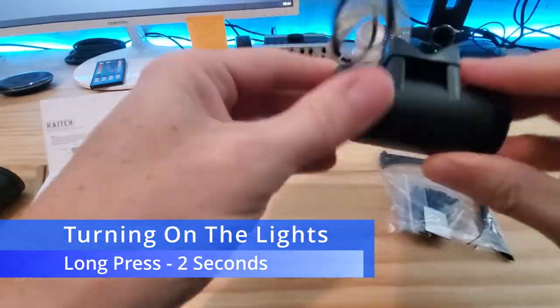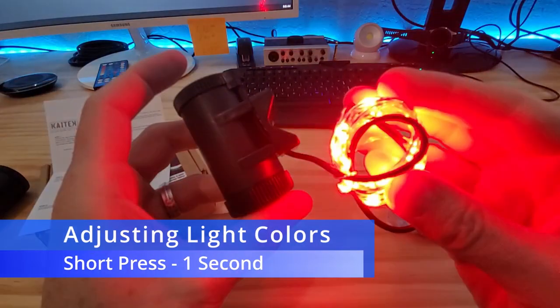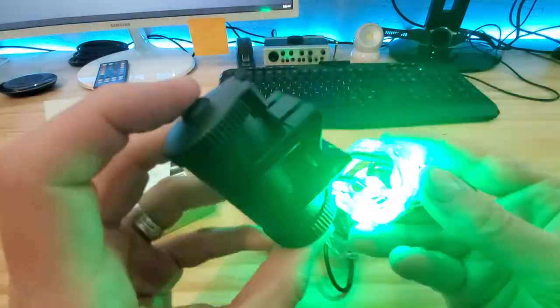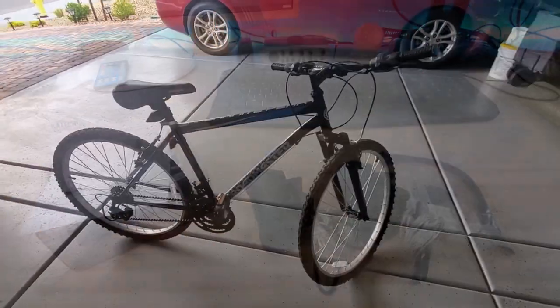To turn the lights on, do a long press on the button, and do a short press for different light features. Now that we've tested both lights, let's go ahead and install them on the bike.